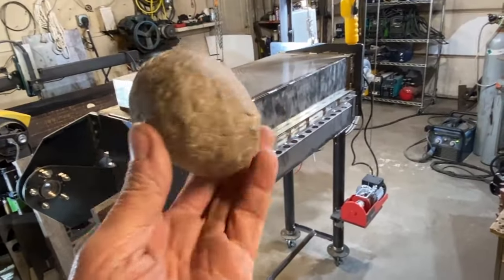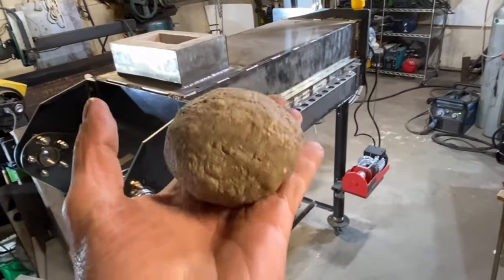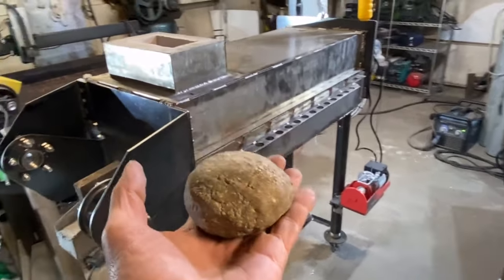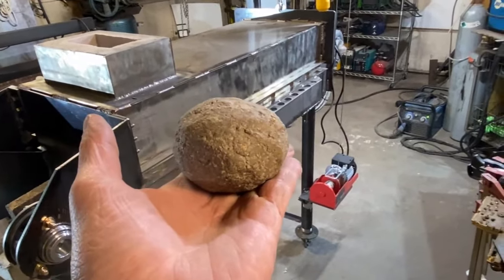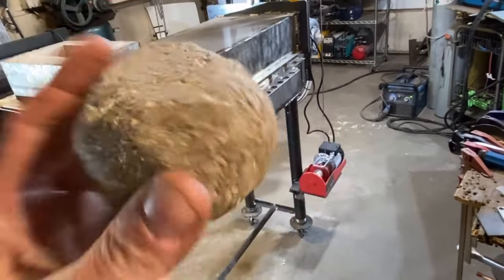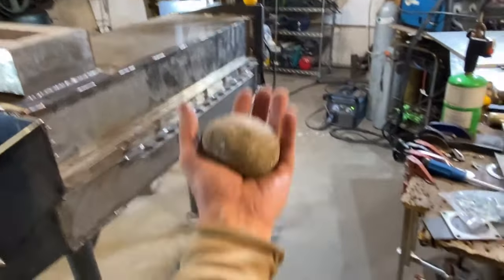One of the most important rules in castable refractory is getting the water content right. You can follow the instructions on the side of the bag, but they even say to add a little bit of water if you need it to get the flow where you want it. I do what's called the slump test, where you make a ball out of the refractory and you throw it 6 to 12 inches in the air and catch it.